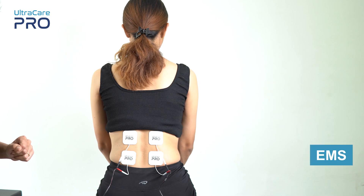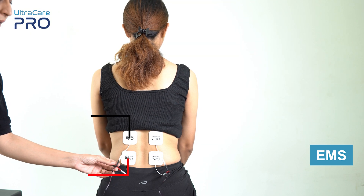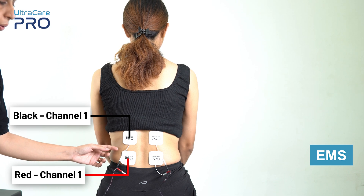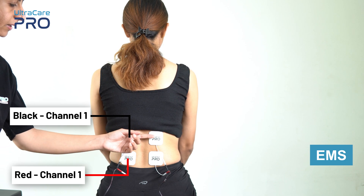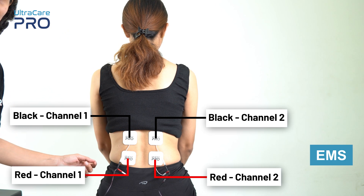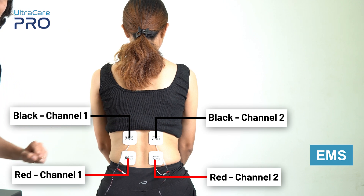For EMS application, place the black and red wire from channel 1 on one side of the low back region over the muscle that needs to be stimulated. Similarly, place the black and red wire from channel 2 one below the other over the other side of the back, over the muscles that need to be stimulated.